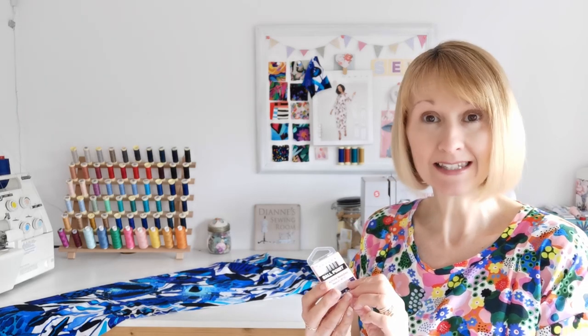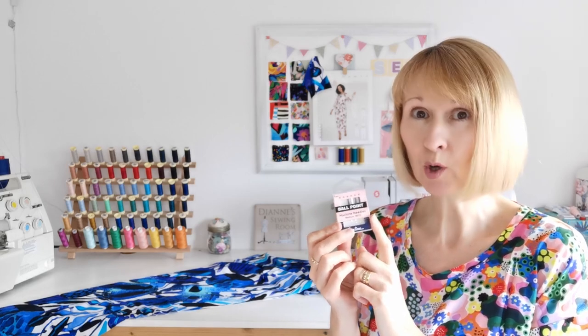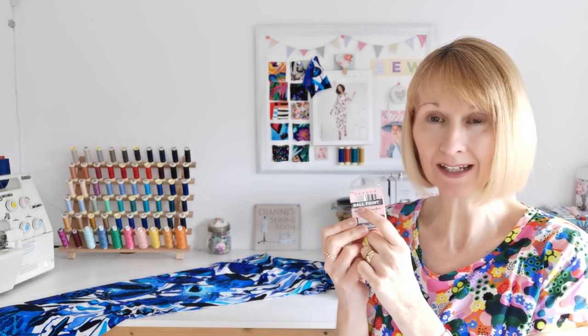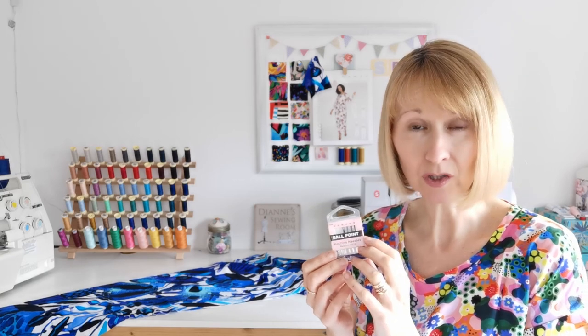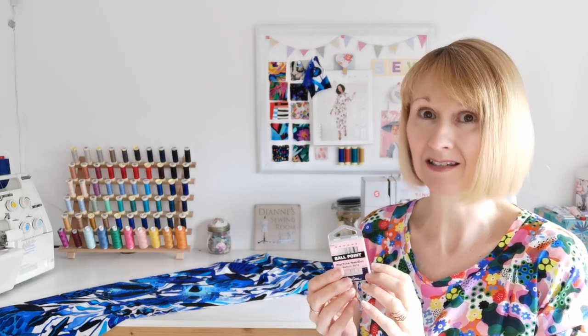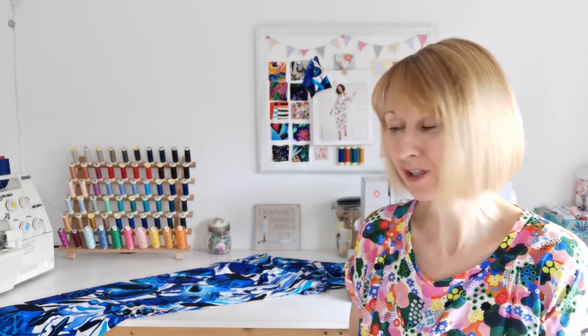Now you're ready to begin making your dress. First, iron your thread onto your machine spool and check your machine needle. Everything is in your kit, including ballpoint needles — change to a ballpoint needle. I'm using size 80 today for this fabric. If you're using a serger or overlocker, change the needle in that as well. You don't have to have an overlocker — you can use a stretch stitch and a zigzag stitch to finish your seams.